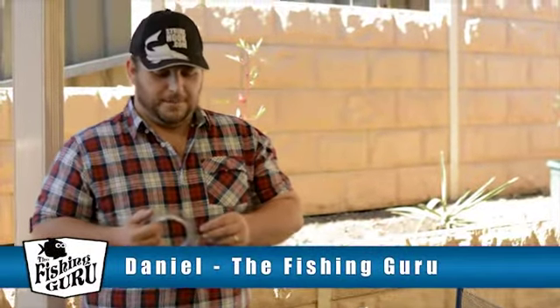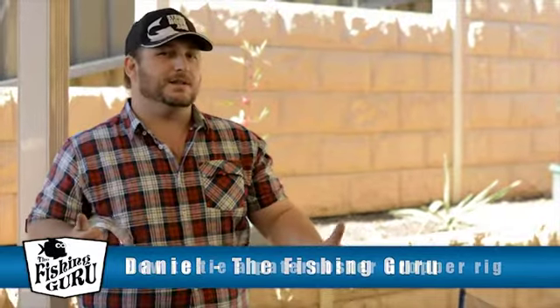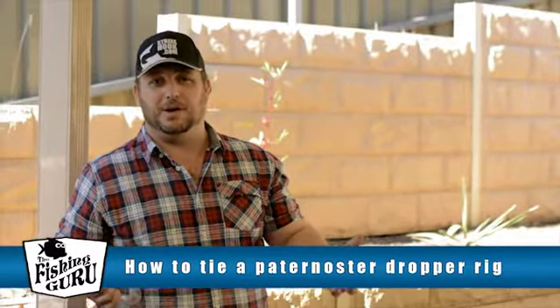G'day guys, Daniel again from the Fishing Guru. Today we're going to show you how to tie a really simple dropper rig, or similar to a Paternoster style rig.